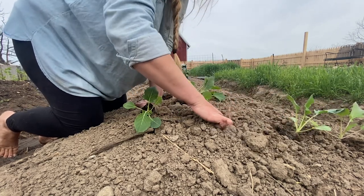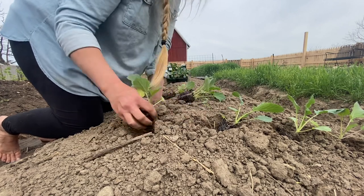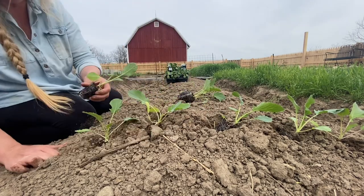Each year I try to grow two or three new things that I've never done before. This year I'm trying kohlrabi and I'm really excited — I hope it does well.